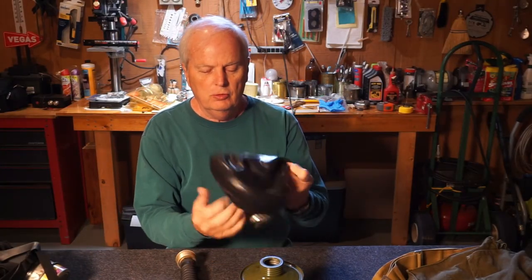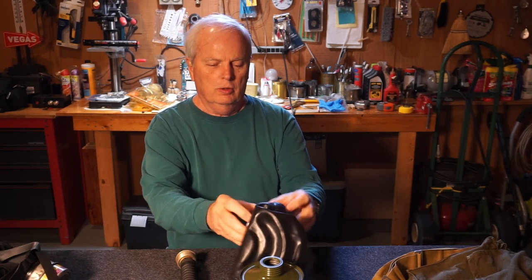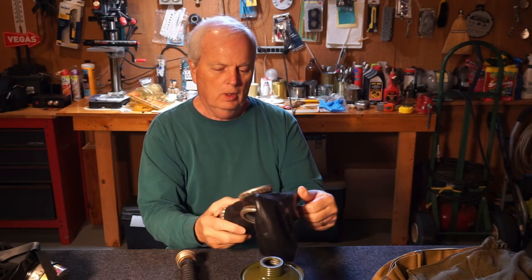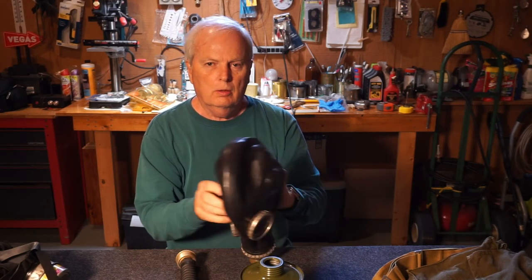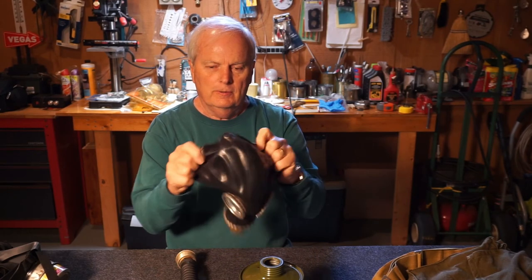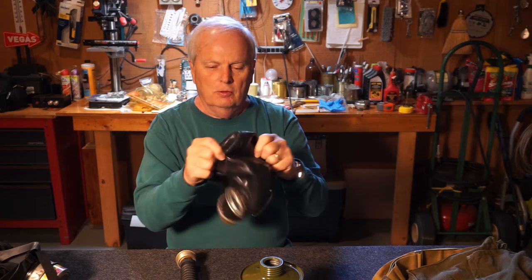Hello again, Russian gas mask people — enthusiasts of all things Russian, cold war, fallout, all that sort of thing. Okay, it's the next day and I have the mask all ready to go here. It's all clean and dry. Smells nice and fresh. Smells like rubber.